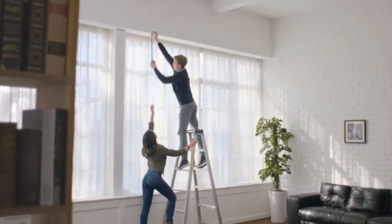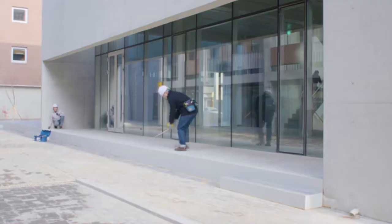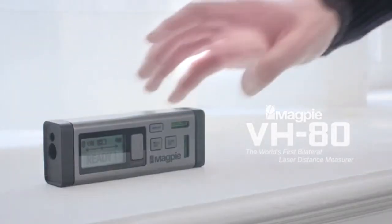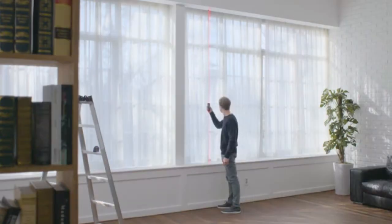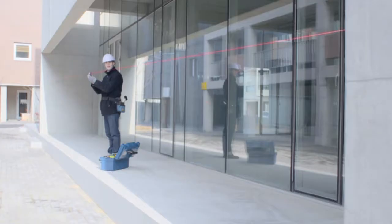Measurements are integral to our everyday lives, but they can put us into risky and tricky situations, or require someone else to help gauge those lengthy distances. But here's a change by Magpie Tech VH80. Now, you can get out of that risky spot, and don't need a helping hand to determine long distances.